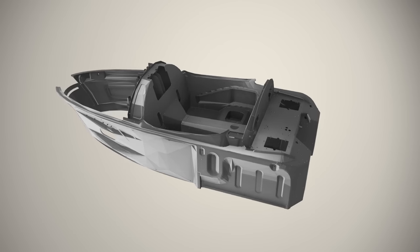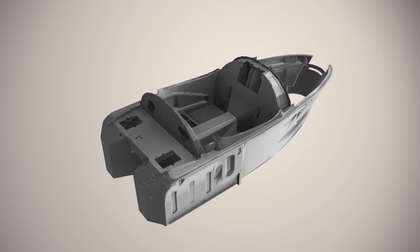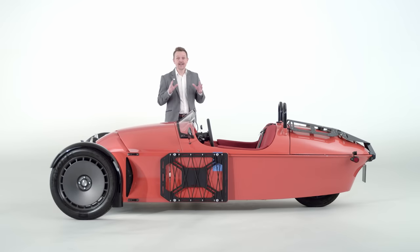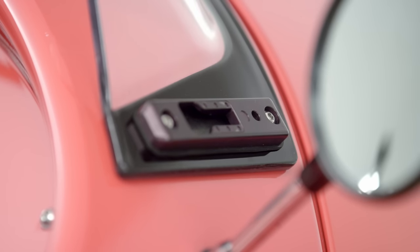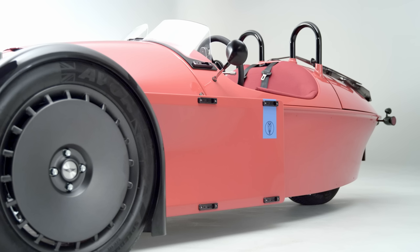The Super 3 is also the first Morgan to be built on a super-formed monocoque structure, which has weight, rigidity, and packaging benefits. It's also the first Morgan to be available with a cup holder, which can be fitted on one of the side rails — and they're very versatile. You can even hang a GoPro off of these, and of course that brings us to the wonderful side blades and the opportunity to hang panniers and bespoke luggage.